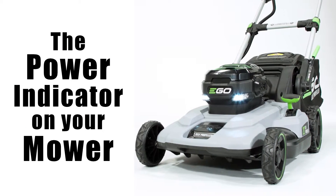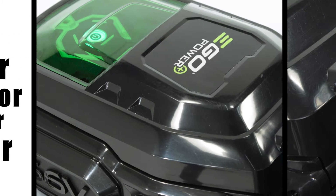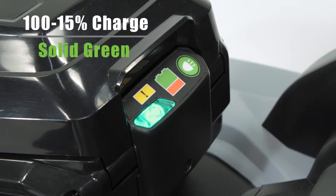The Power Indicator on the EGO 21-inch Push and Self-Propelled Mower. The illuminated light at the rear of the mower is your power indicator. The light will glow green to indicate that you have between 100% down to 15% of a charge left on your battery.